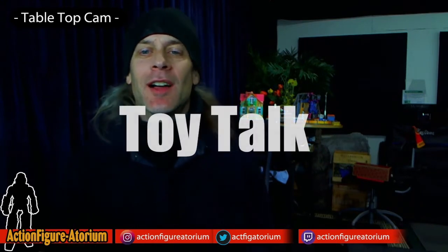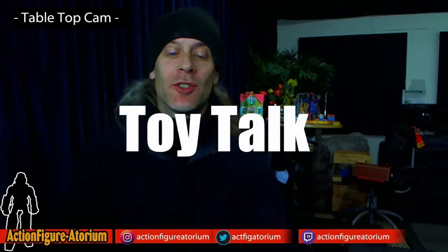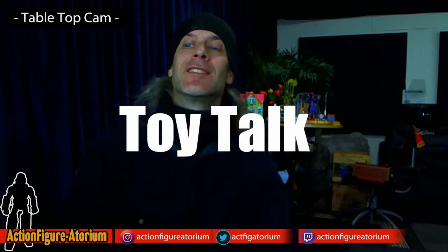Hello everyone, Mark here at the Action Figuratorium, and today on this episode of Toy Talk, I'm going to be asking the question: what is Ultimate Soldier? Answer coming up after the intro.